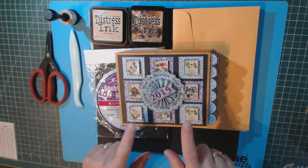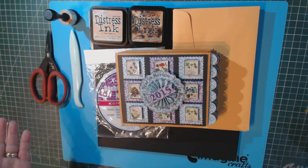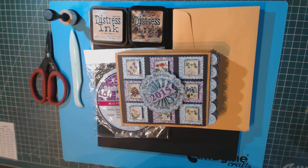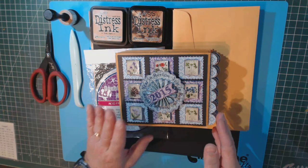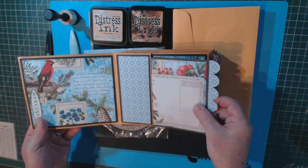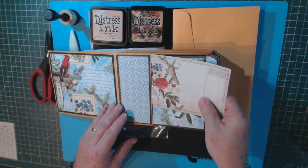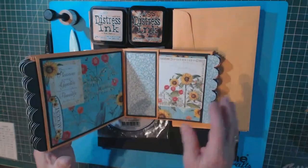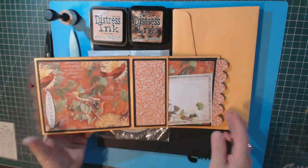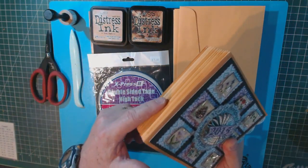Today we're going to make this mini album. I'm going to explain all the equipment and materials you need to put this together and how to go about it. This video is in several different steps. First, I want to explain what you need to create this album. Here's what the album looks like — inside you can see we have a pocket, a pullout, and a journaling card or space for pictures. There are 13 pages in this album.